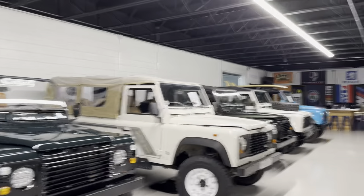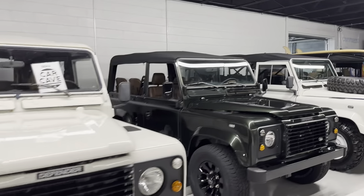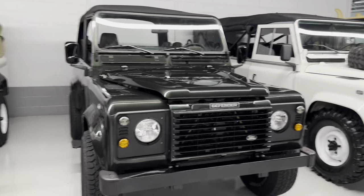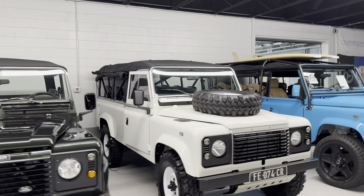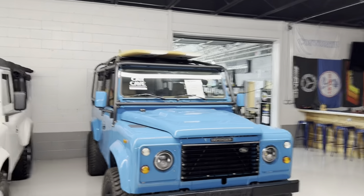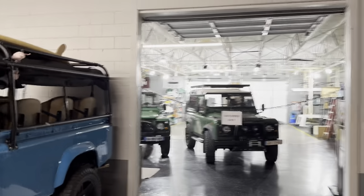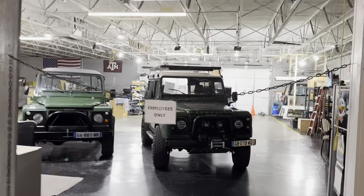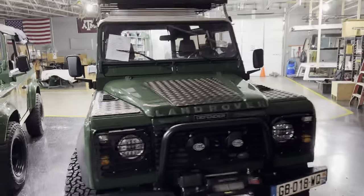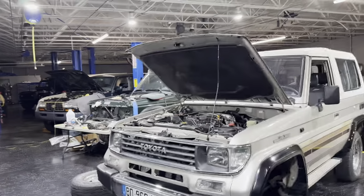This one's in for service. It gets used on the beach pretty regularly — it's a cool ride. And then there's a V8, another V8, another V8. They're kind of hard to source with left-hand drive. Back here you can tell we do have a shop where we're working on them — we do a lot of Land Rovers.